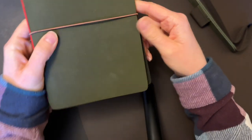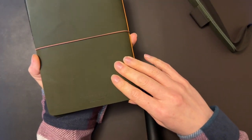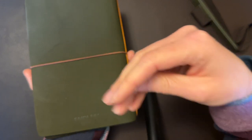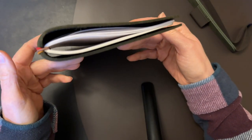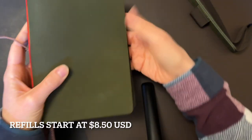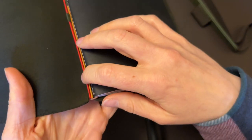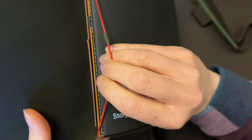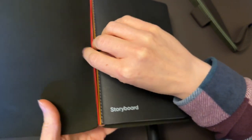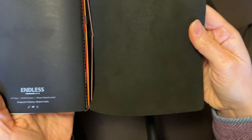For those of you who've seen my review of the Midori notebook — what used to be called Midori's Traveler's Notebook, now just called Traveler's Notebook — this is Endless's version of that: a refillable leather notebook. It's got one band that keeps the unit closed, and then two bands hold in your notebooks. The orange-red one currently has nothing attached, so you can add more notebooks if you choose. I only have one notebook in here currently.